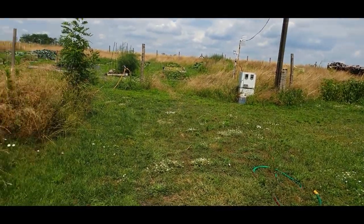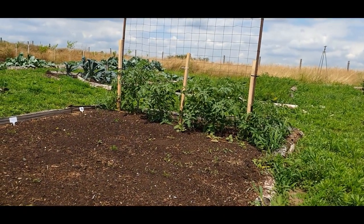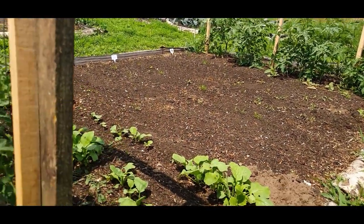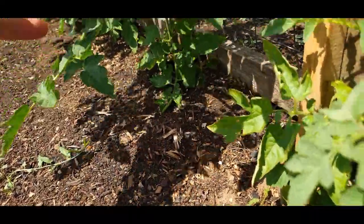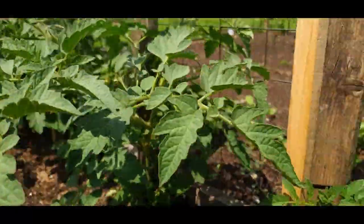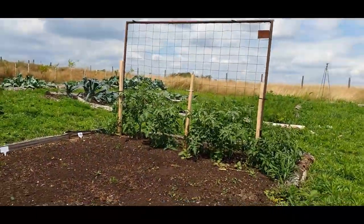Now we're heading to another set of tomatoes where I had the garlics planted — a recent video showed how to harvest those. What I've done with that bed is transplanted tomatoes amongst other things up against a frame. I need to be removing the lower leaves and reattaching them as they've grown — they've only been in here a week and they were already going crazy. We want circulation of air; there are no flowers yet but they won't take long.